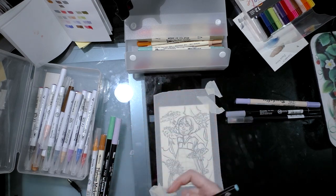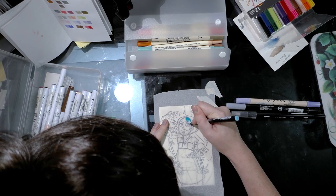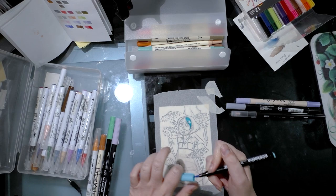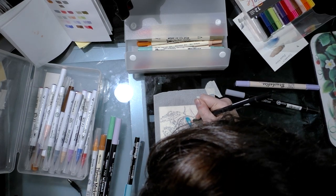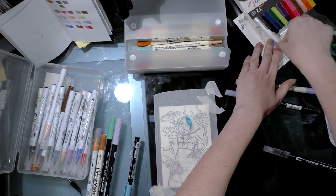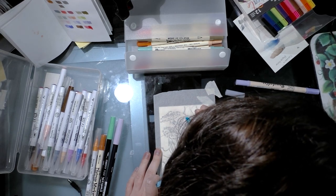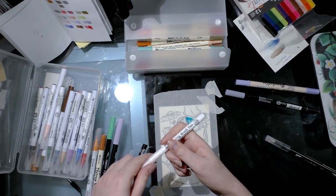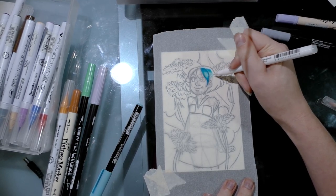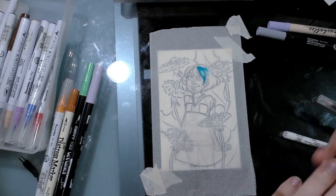I've got a Koi coloring brush here — I did a review on those not so long ago. So far it seems to handle nicely on the paper. It is a little wet, probably Art and Graphic Twin levels of wet. It can be blended with a Tombow ABT, and it can be layered for additional depth of color. The Koi Blender also works. So Koi coloring brushes work fine on tracing paper.